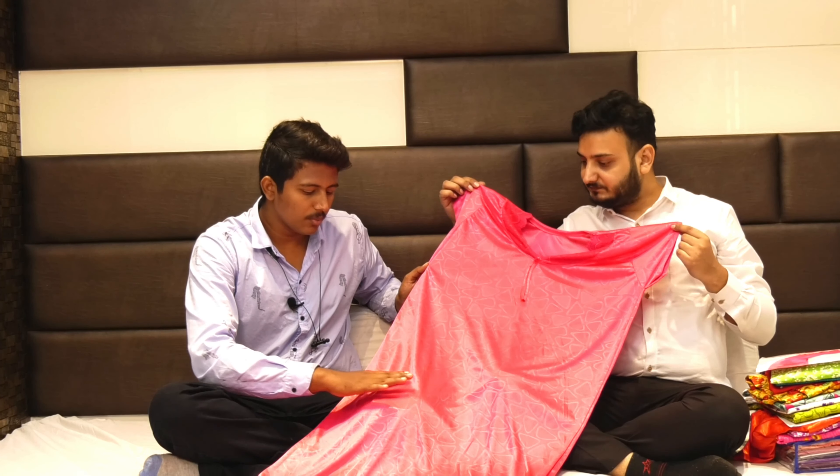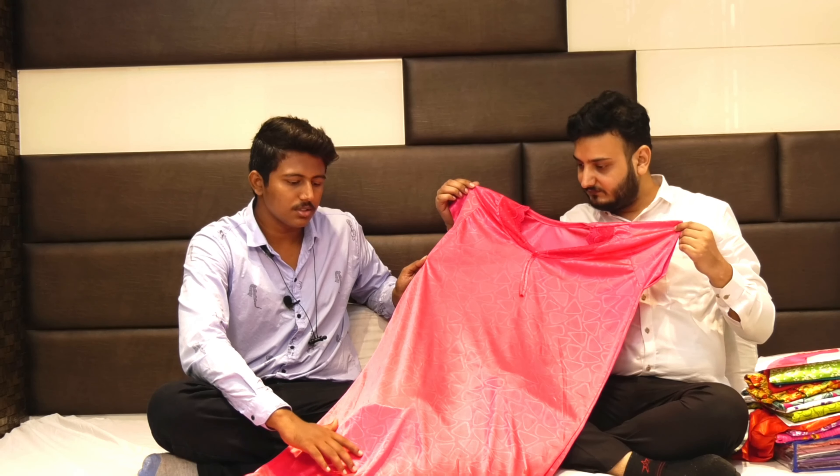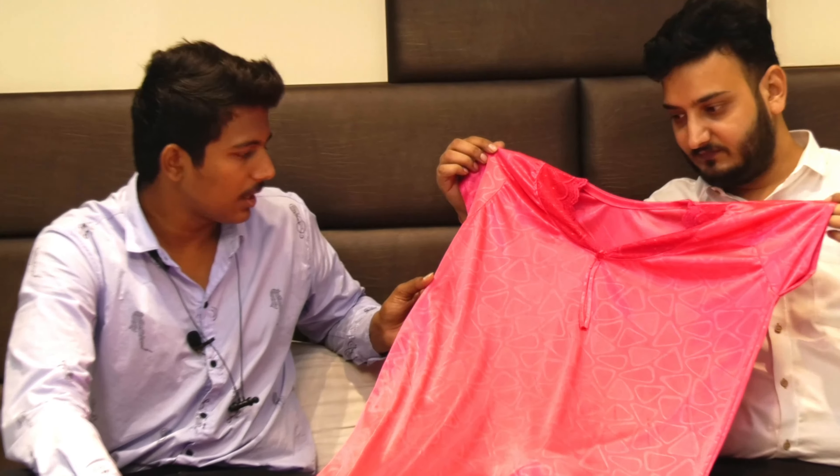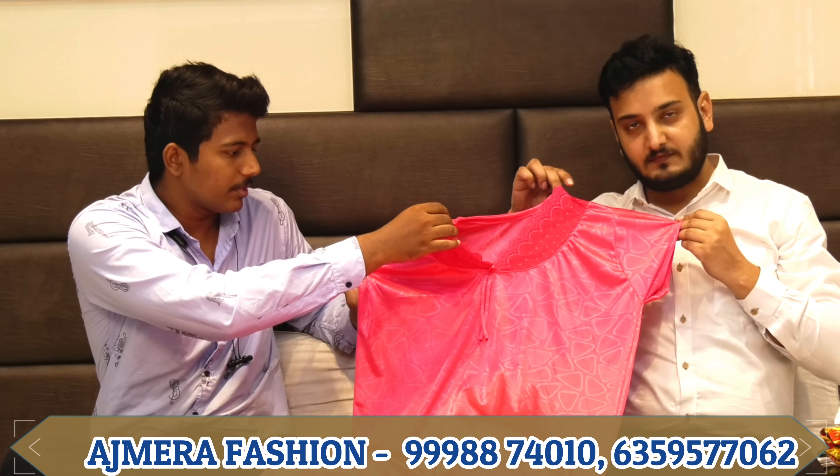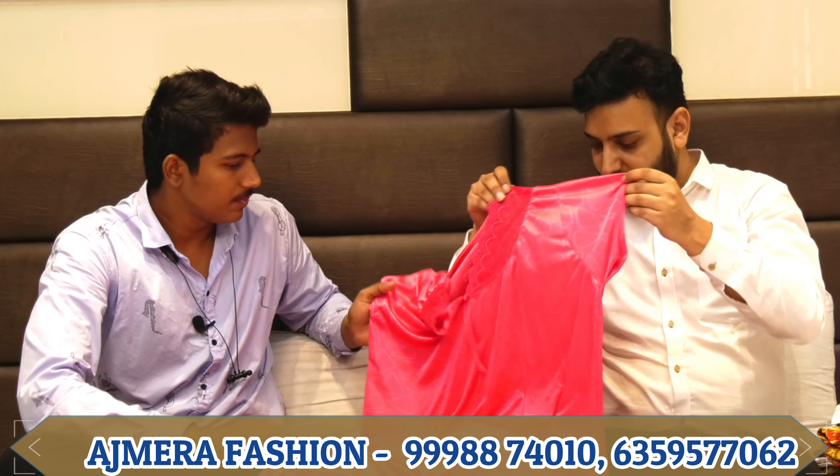There is a lot of color range available, and the size is free size. You can use an exact color range. If you are using a small color range, you can use a small print. You can use a neck pattern, an umbrella cut, and a small cutting umbrella style.